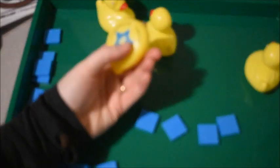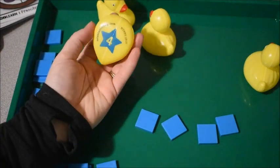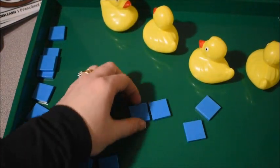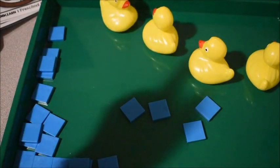If you have number manipulatives — like blocks with numbers on them, magnets with numbers on them, or ducks with numbers on them like I have — anything you have you could always pair up with your little pieces to make the activity even more fun and add in counting.